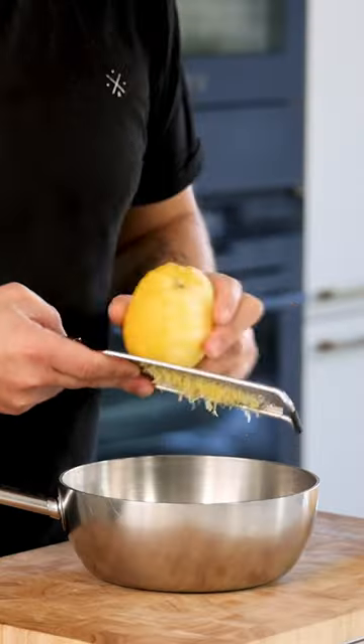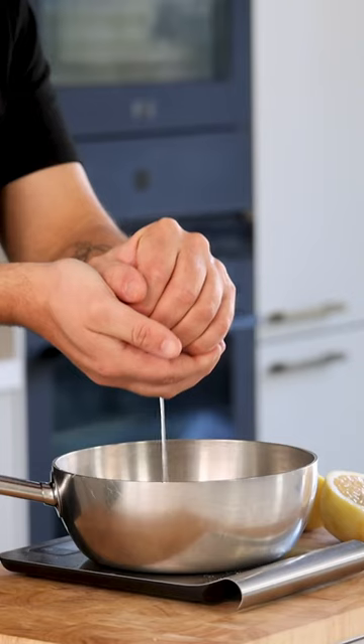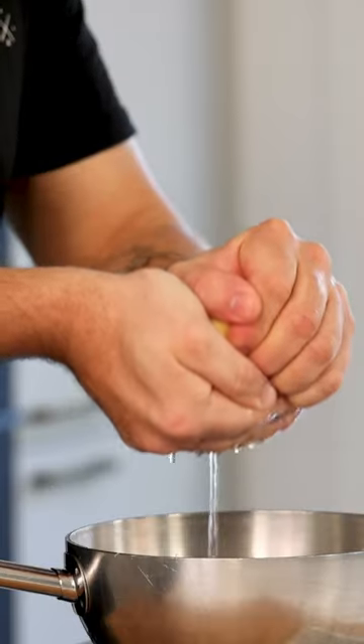Let's make a sweet lemon gel. Zest two lemons into the saucepan and then cut the zested lemons in half. Now juice them for 150 grams of juice.